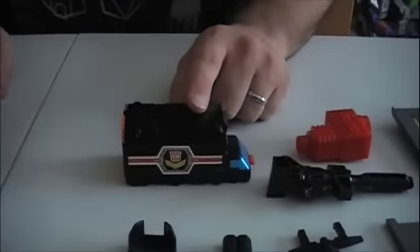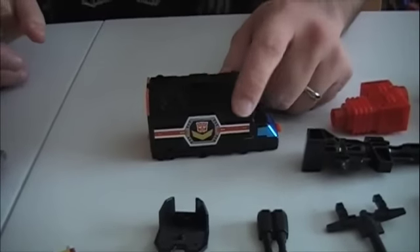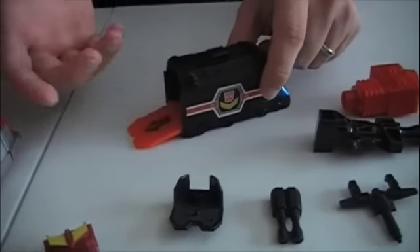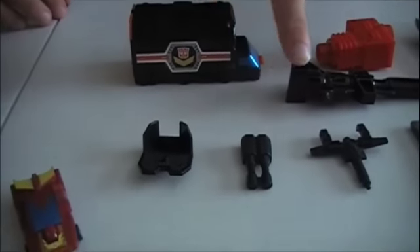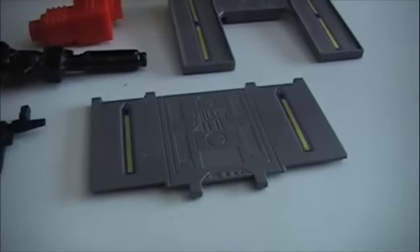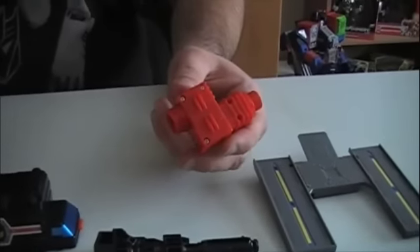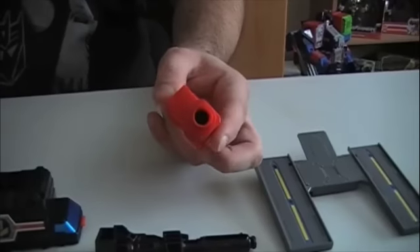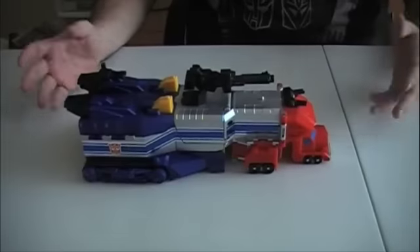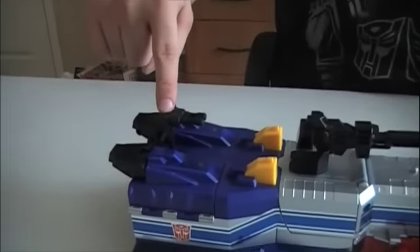We also have this little MicroMaster transport slash launcher. A lot of the MicroMasters in Japan actually came with one of these. It opens up in the back, you put a MicroMaster vehicle in there, and then there's a button on the front you can push — it launches him out. Then we have a couple other weapon pieces and accessories that connect to Star Convoy: his handgun for when he's in robot mode, a couple of ramps for whenever he changes into base mode, and a little red cog that connects Star Convoy's motorized part to a Japanese transformer named Grandis. And here's Star Convoy with his larger gun attachment on the front and a smaller gun attachment in the back of the truck.